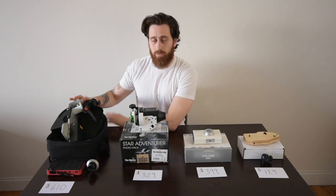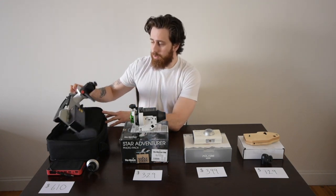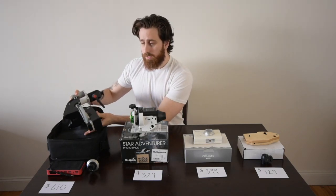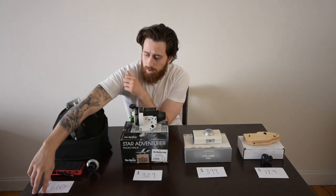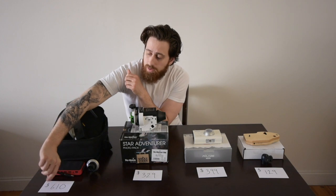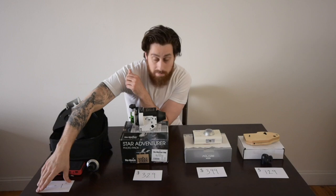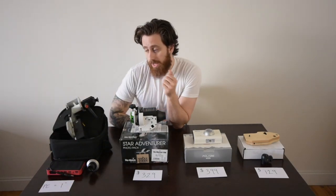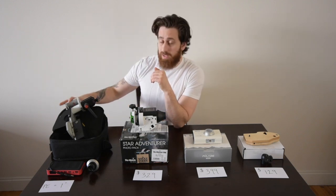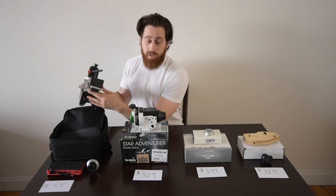This is a very old version of the Fornax Lighttrack 2, but it's quite similar in size and capability, so I'm going to use it to compare. The Fornax Lighttrack 2 right now is going for about $610 US, and it boasts a very impressive one arc-second of periodic error — that's every eight minutes, so that's a very long cycle time and a very low periodic error. The mount is a bit larger, but that's what you have to do to achieve that kind of periodic error.